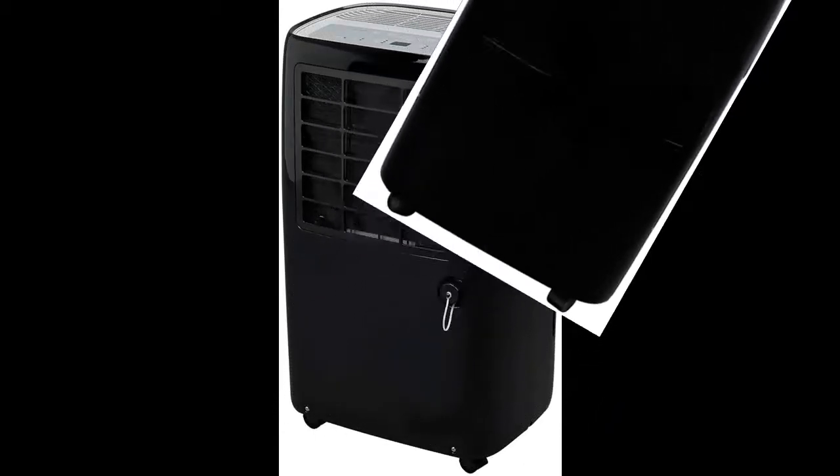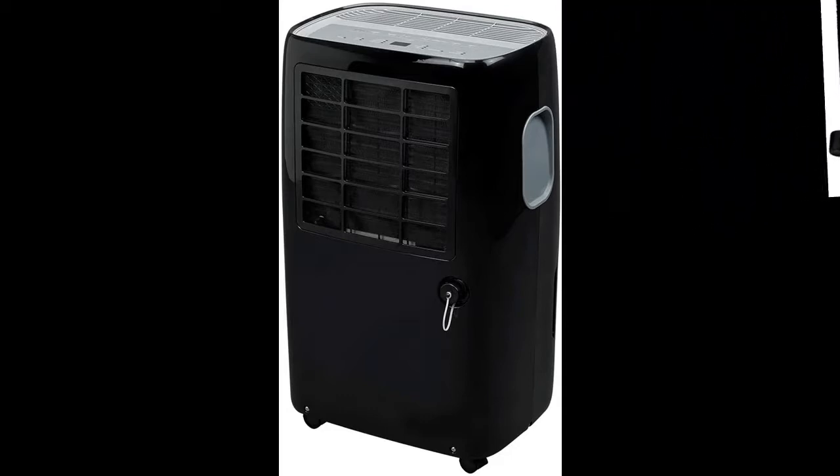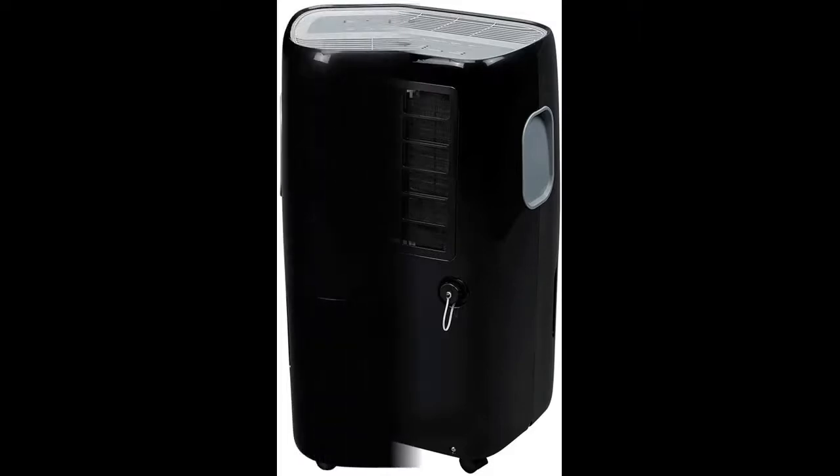This dehumidifier with pump sounds an alarm when the bucket is full, to avoid messy spills. For those who have a way to drain externally, there's a drain connection, which reduces the need for draining buckets.